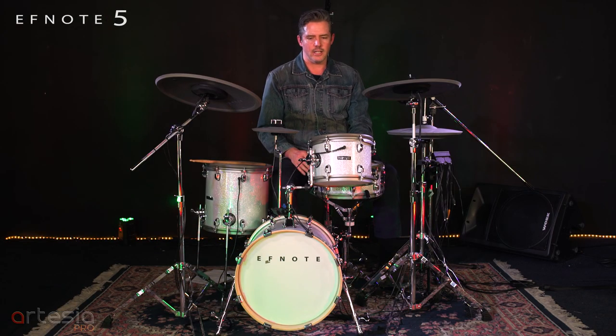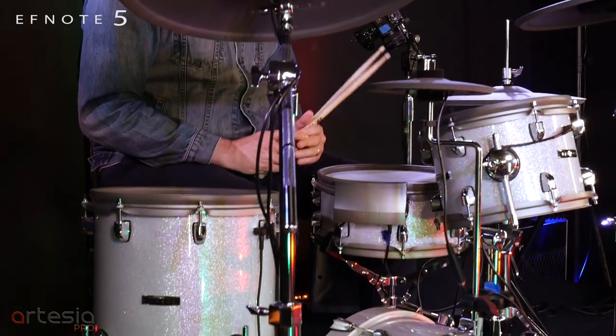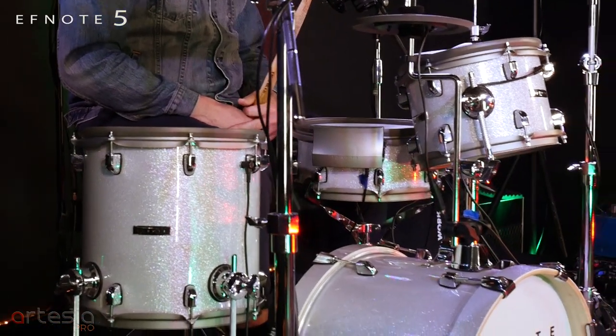Hey everyone, Mike Bedard here, product specialist and drum expert at Artesia Pro and F-Note Drums. Today I'm going to show you our brand new F-Note 5 drum kit. It's an e-drum kit and I'm going to show you some of the strengths this thing has going to market.